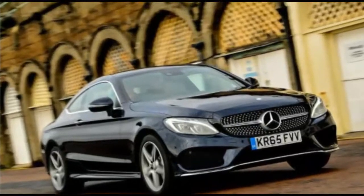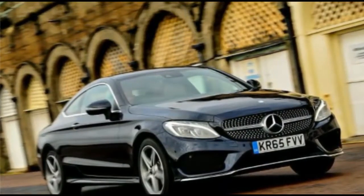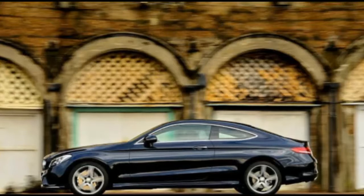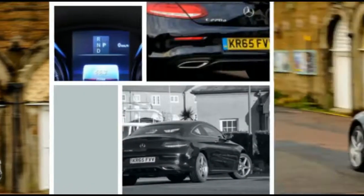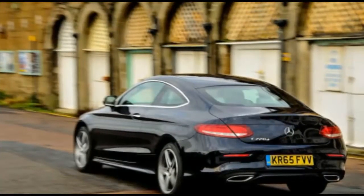2016 Mercedes-Benz C-220D AMG Line Coupe review — what is it? While it's best to swerve clichés, sometimes you just have to play the platitudes to avoid having an elephant in the room. So let's get the trite bit out of the way from the off: doesn't this new Mercedes-Benz C-Class Coupe look rather like a mini S-Class Coupe?